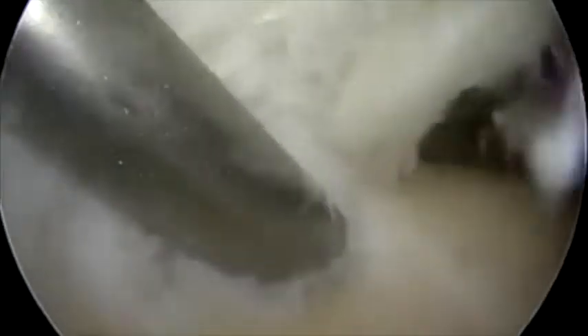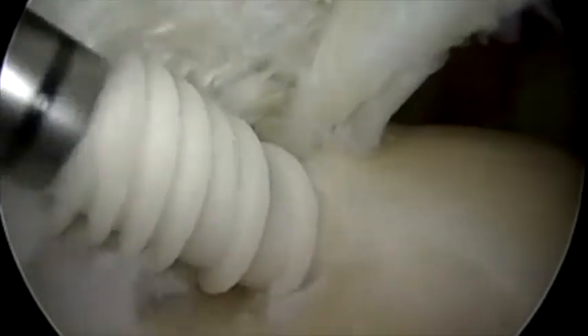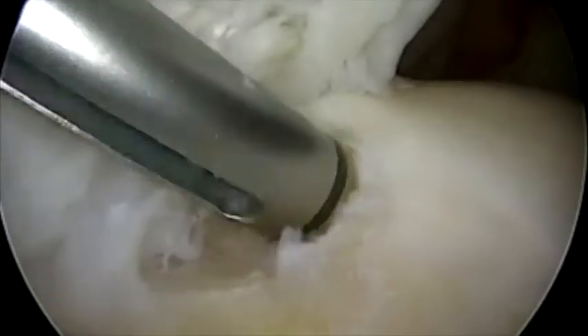The motorized shaver is inserted through the lateral portal and the greater tuberosity is abraded to a bleeding bony surface. A punch is used to create a pilot hole and a double loaded 4.5 mm anchor is placed posteriorly adjacent to the articular surface.